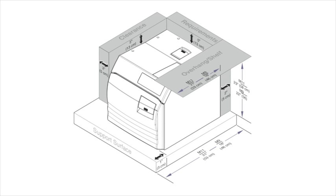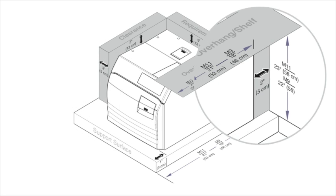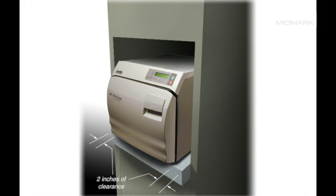This illustration, found in the installation and operation manual, provides critical information for installing the autoclave, including type of support surface, recommended location, and minimum clearances around the unit. These recommendations must be followed to ensure optimum performance of your autoclave.